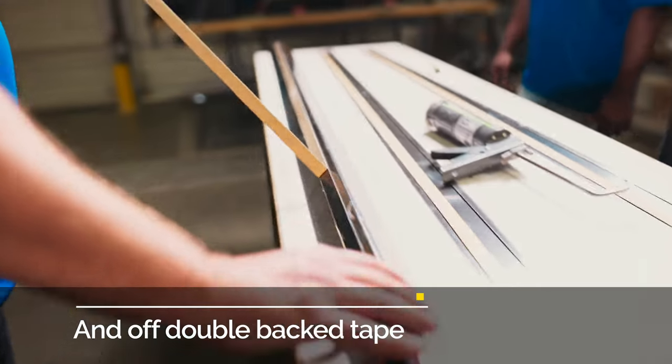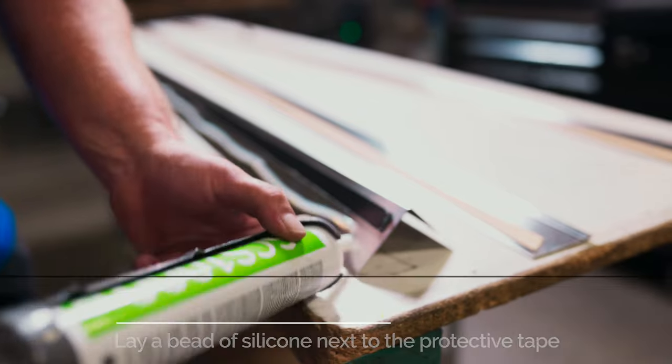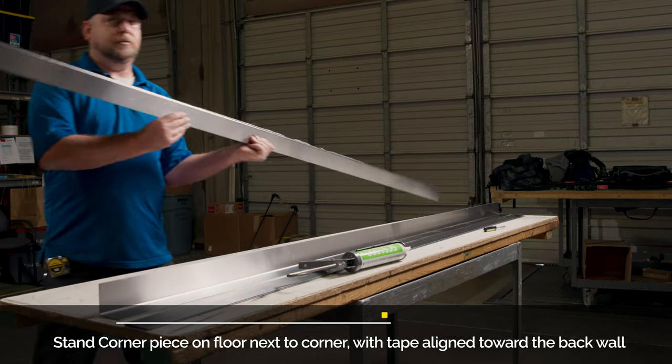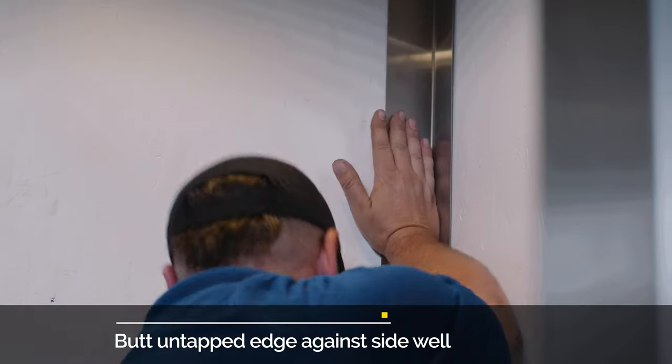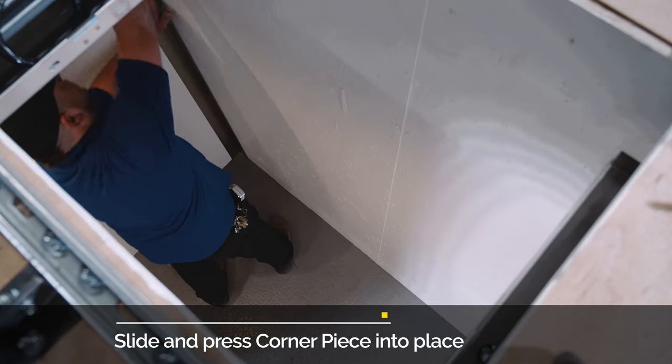Peel the film off the double-back tape. Lay a bead of silicone from top to bottom next to the tape. Set the bottom of the corner reveal on the finished cab floor so that the tape is facing the back of the wall. Butt the untaped edge against the side wall and slide into place.